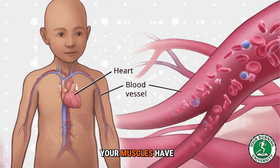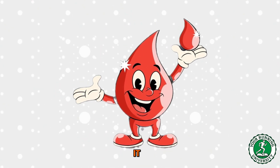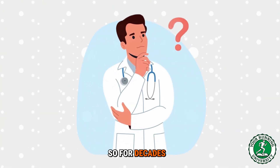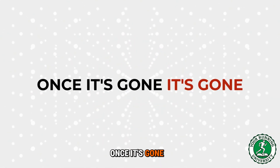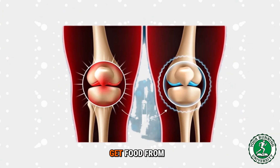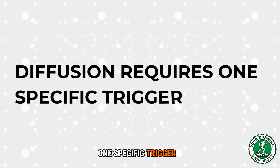Avascular means it has no blood vessels. Your muscles have blood vessels, your bones have blood vessels, your skin has blood vessels — if you cut your muscle it bleeds, and the blood brings nutrients to heal it. But cartilage is an isolated island; no blood flows into it. So for decades doctors thought: if it has no blood supply, it cannot heal — once it's gone, it's gone. This is where the wear and tear myth was born. But they missed the mechanism: if cartilage doesn't get food from blood, how does it stay alive? It feeds through a process called diffusion, and diffusion requires one specific trigger — compression.